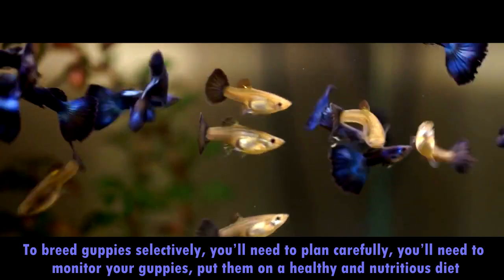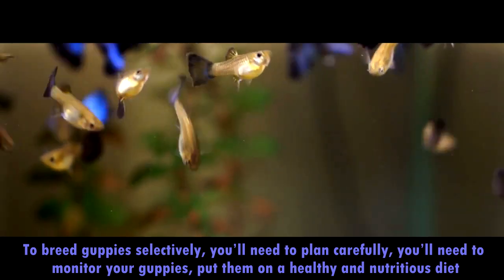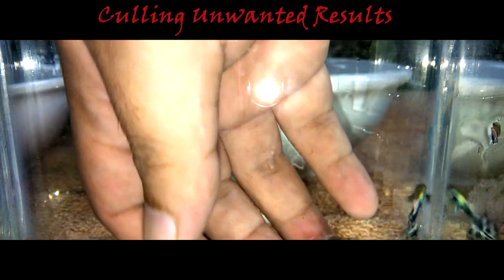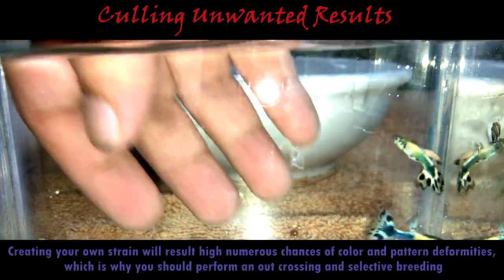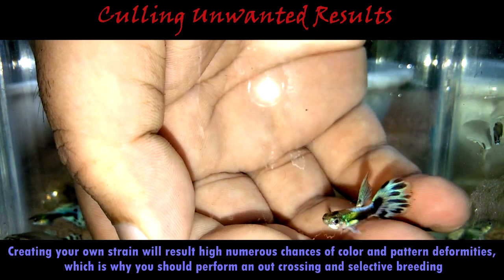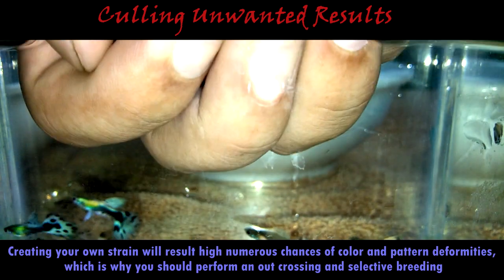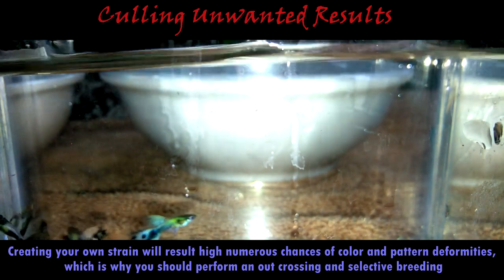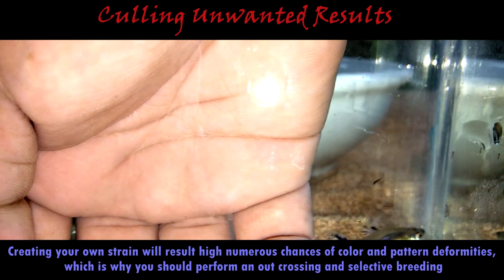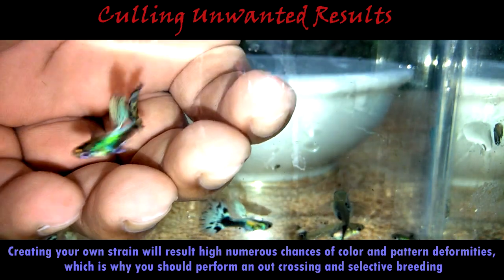These specimens may be a little more sensitive than their regular guppy counterparts, so you may need to be more attentive to their upbringing and care, but they also bring you more profit in return. Regarding culling unwanted results — crossbreeding or creating your own strain will result in numerous chances of color and pattern deformities, which is why you should perform outcrossing and selective breeding. Select the best pattern result from different breeding lines, and remove guppies from breeding if they don't showcase the traits you're after. You can give these guppies away or sell them. Culling refers to removing guppies with undesirable traits, abnormalities, or diseases from the genetic pool.